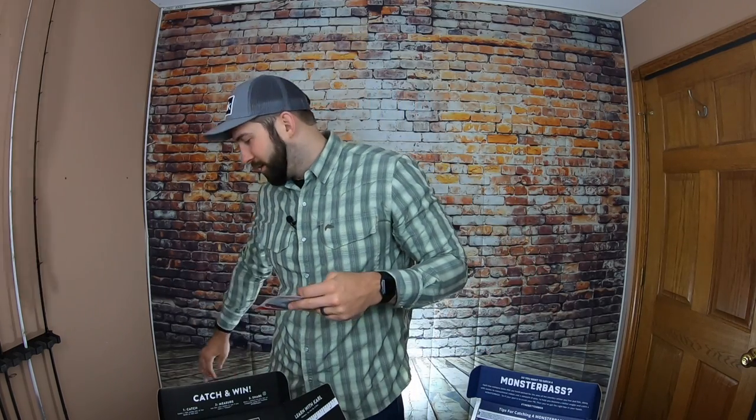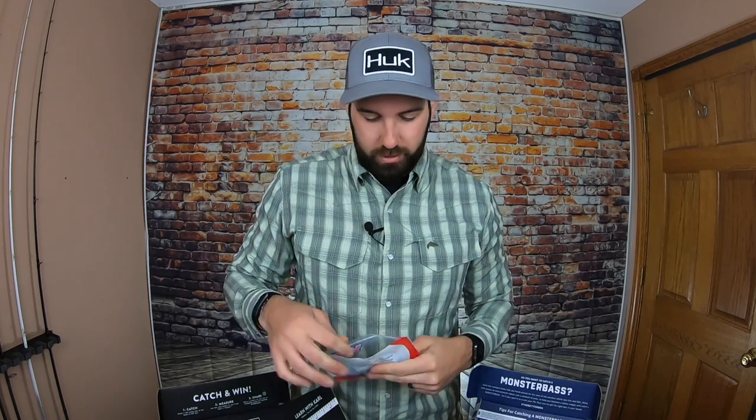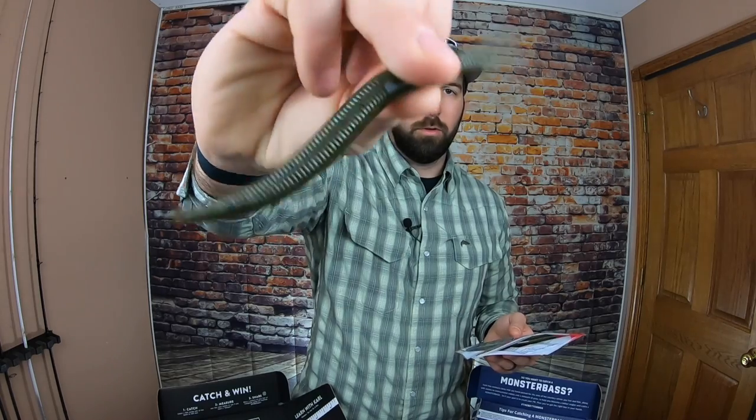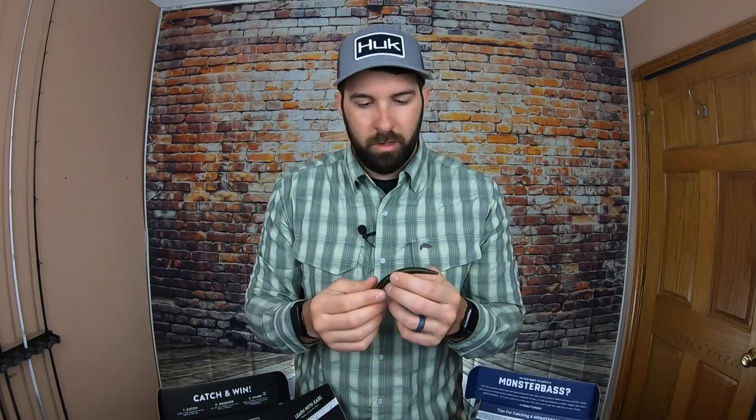Back to Monster Bass — the Yum Dinger, a classic. Yum's been posting some hilarious videos with a Dinger mascot outfit, go look it up. This one's in green pumpkin — a solid senko style bait, pretty durable, good action with a narrowed tip. If you fish bass you've used these before. I prefer to wacky rig or Texas rig them. Eight in the pack — that'll last me about a week fishing every day.